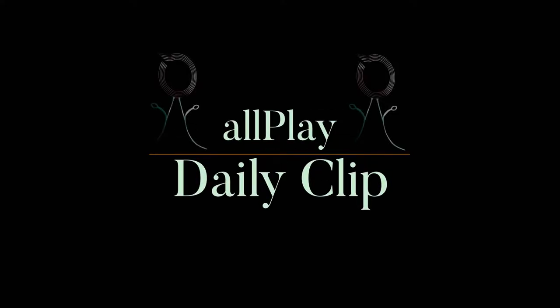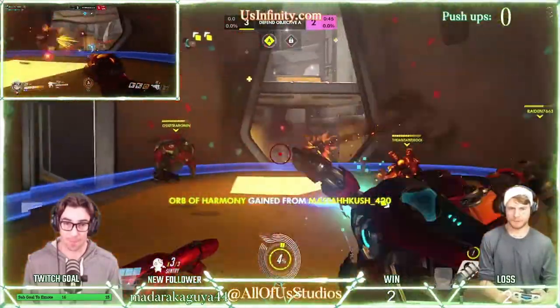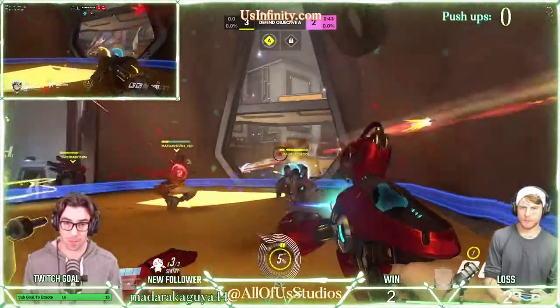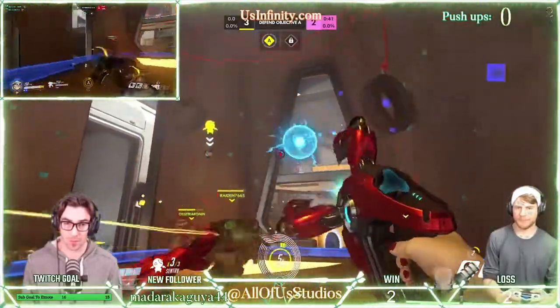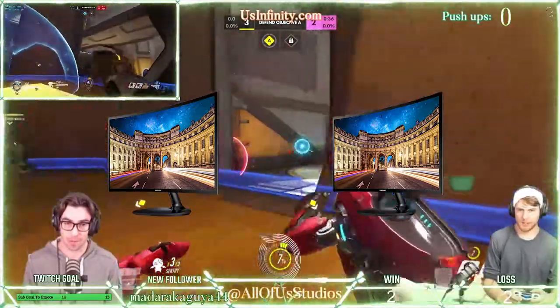Welcome to an All-Play Daily Clip brought to you by All of Us Studios. Here at All of Us Studios, we use not one, but two Samsung 27-inch curved LED monitors for all our in-studio needs.